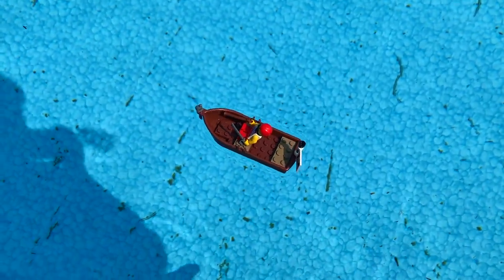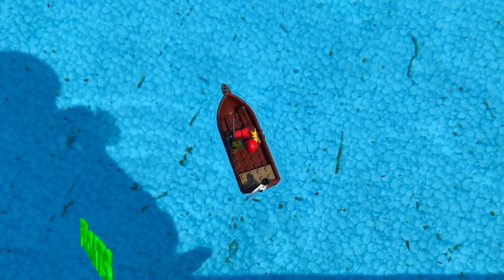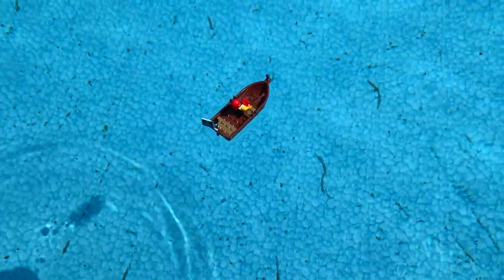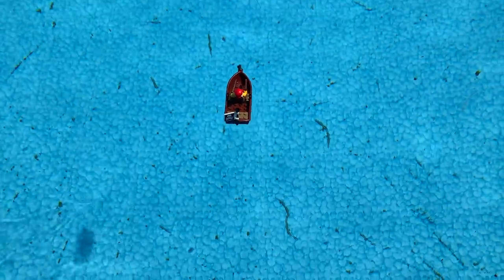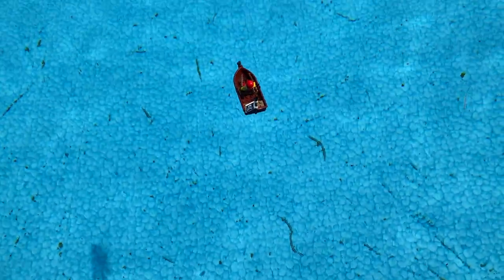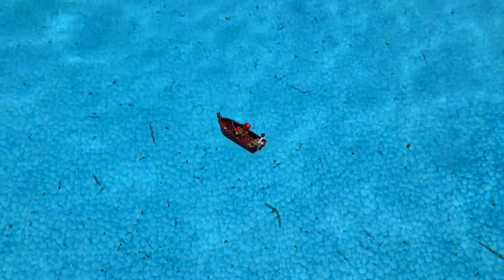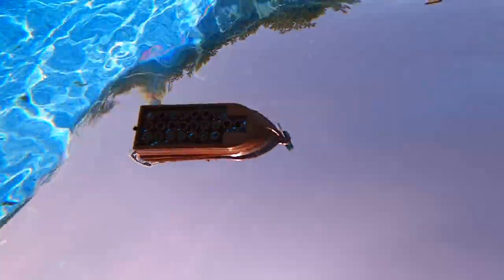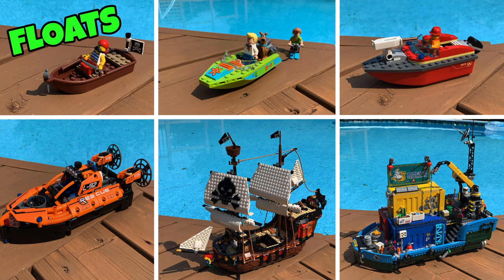It looks like this one is a successful float. As you can see, the pirate ship is staying quite nicely — it is all the way above water, even when I give it a little push. It's completely staying afloat, no water has been submerged, and the minifigures look like they can sail off there nicely. I would say this one is definitely a floating success.